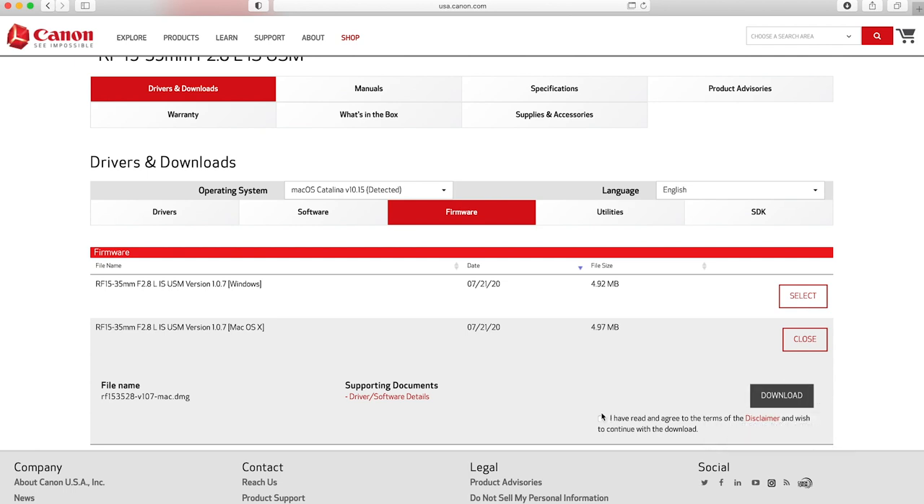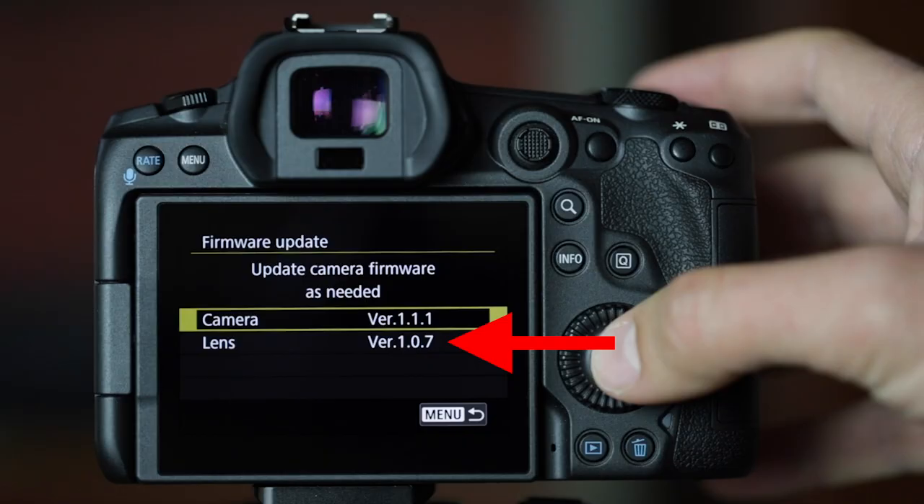You can't update your 70-200 with a different lens on, or update the 24-105 if you don't even have it. You actually have to have that particular lens on the camera for the camera to update the lens. It's the same process — put the FIR file onto the SD card, put the SD card in the camera, go through the same motions, except you click "Lenses" and then update as needed. It's a really good way to keep your cameras up to date and working on the new software.